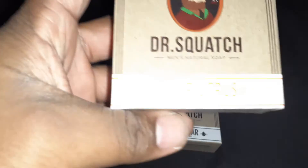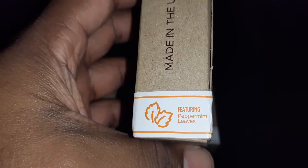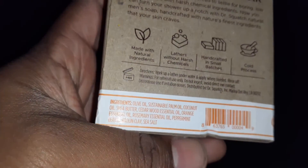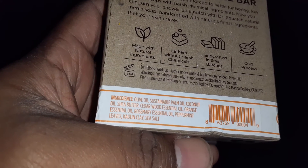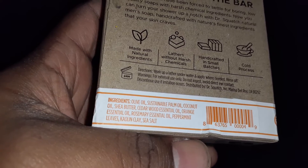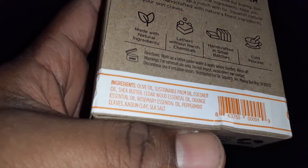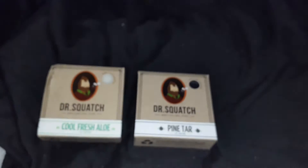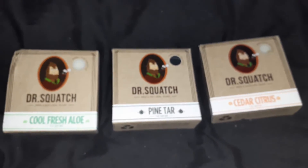Next up we have Cedar Citrus. This one features peppermint leaves. The ingredients are olive oil, sustainable palm oil, coconut oil, shea butter, cedarwood essential oil, orange essential oil, rosemary essential oil, peppermint leaves, kaolin clay, and sea salt. I'm assuming the peppermint leaves are the exfoliant in this one. This one has my attention — I like the way that one smells. So let's open each of these up and get a good look at what the bars look like.